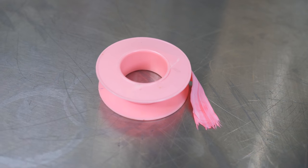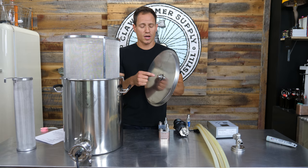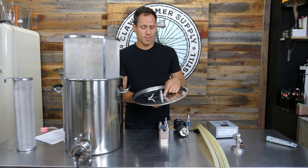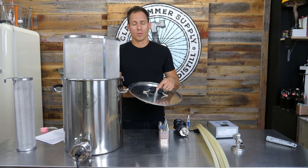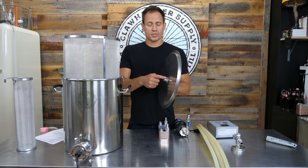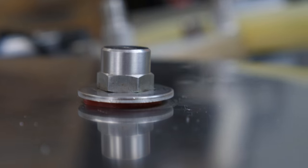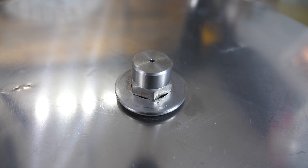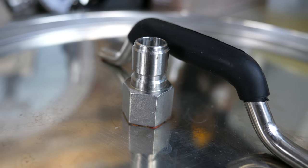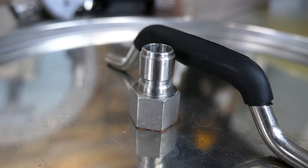Moving on to the lid. To assemble the fittings in the lid, you'll need a spray valve, a washer, a metal washer, a silicone washer, and a female NPT to male quick disconnect. Put the washer and the silicone washer on the bottom, stick the spray valve up through the lid, wrap it in Teflon tape, and then screw the female NPT to male quick disconnect down onto that. And that's the lid.